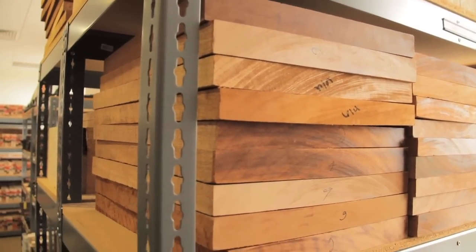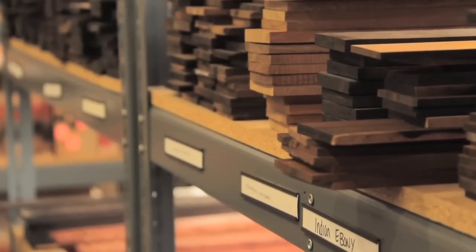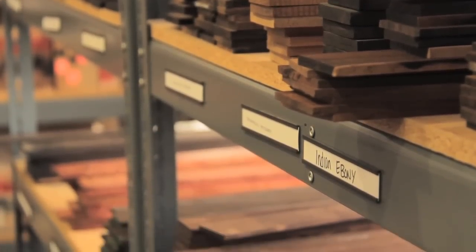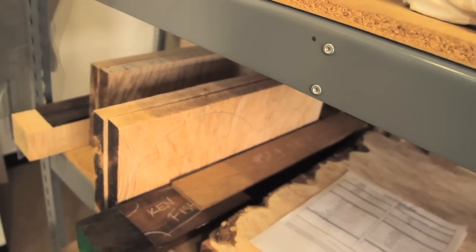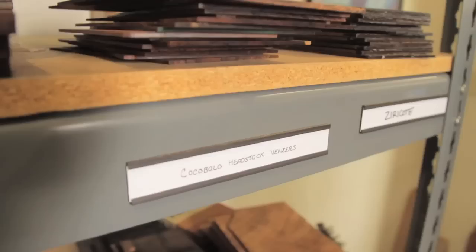All kidding aside, we're coming to you from the private stock vault here at the Paul Reed Smith factory, and Paul's been good enough to give us some of his time today. We just wanted to talk to you a little bit about the private stock program at PRS. We're here in the vault — this is where a lot of the wood that goes into these custom guitars resides. What comes out of this room: we've got a library of all these tops, fret boards, backs, headstock veneers, neck wood, and you name it.